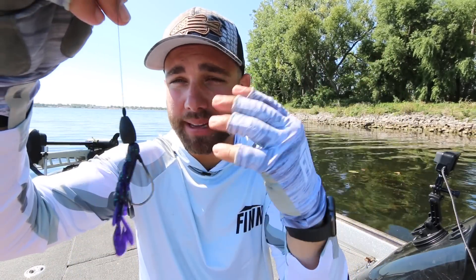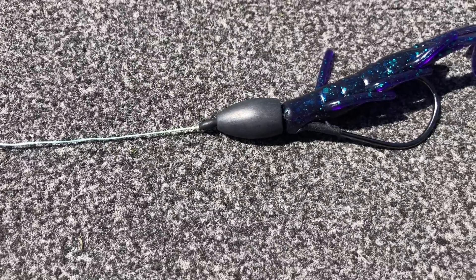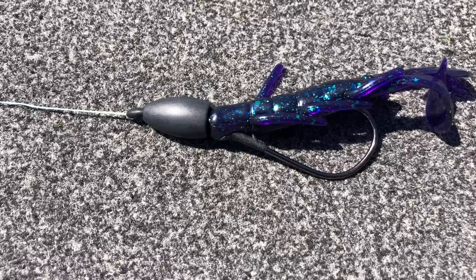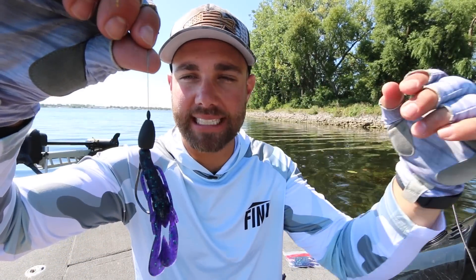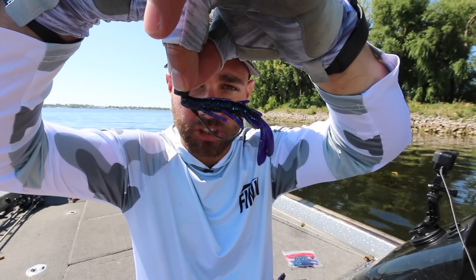My punching setup is really simple. I have a bobber stopper, a one-ounce weight, a 4/0 trocar flip-and-pitch hook, and one of my favorite soft plastics to punch with — a Zoom Speed Craw. When it comes to soft plastics, you typically want something a little smaller and more compact; that really helps it get through the mat without hanging on all the vegetation. Anytime you're punching through matted vegetation, it's really important to tie your hook on with a snot knot. What that snot knot does is when you set the hook on that fish, it kicks that bait up, which helps to hook that fish.